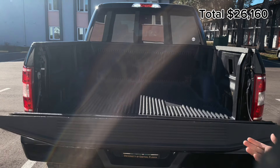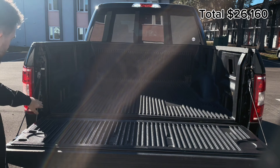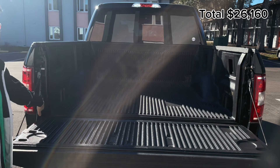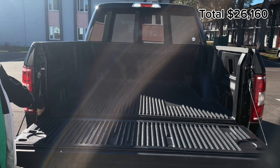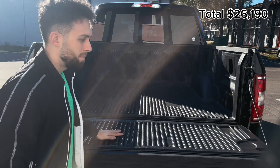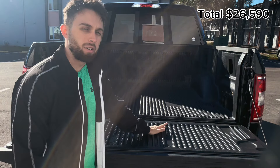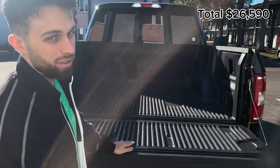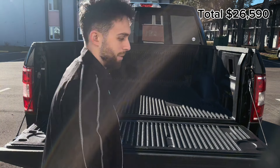Opening up the tailgate — it comes down slowly because we have the Winit tailgate assist, about $25. We also have the PendaLiner bed liner, which is really nice and runs about $400. It's been on since I bought the truck, so I didn't have to pay for it separately.